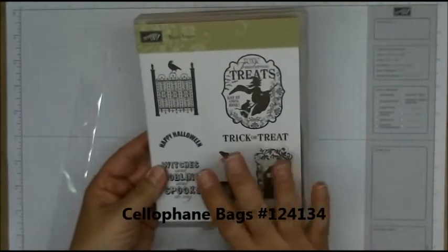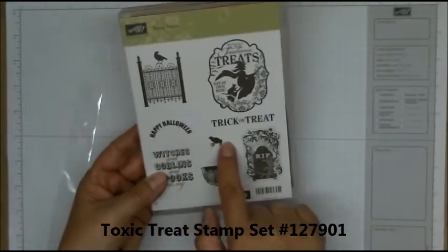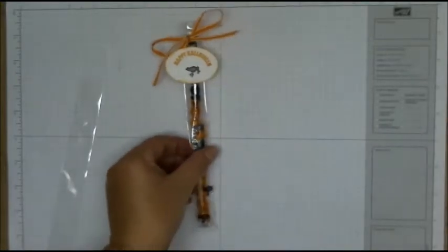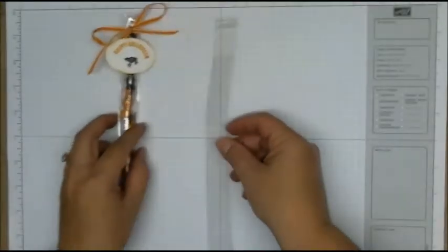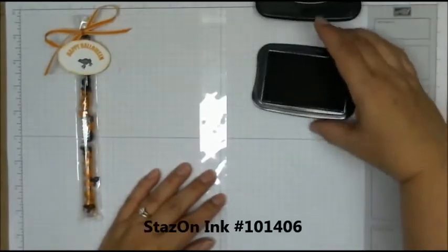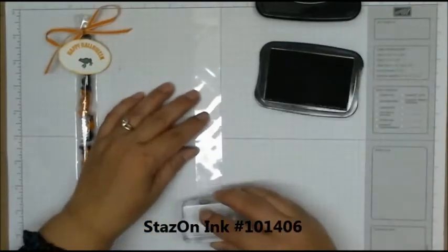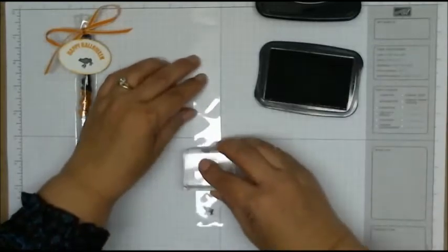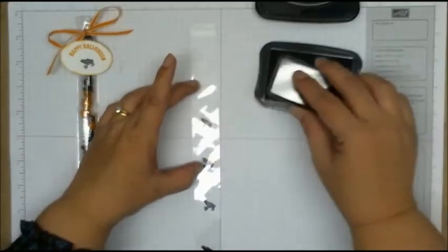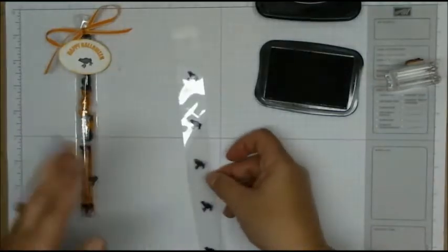From this stamp set, which is in the Holiday Mini, we're going to be using the Happy Halloween phrase along with the cute little frog. Now the first thing we want to do is take the cellophane bags and some Stazon ink and stamp the frog on the cellophane bag, which sort of makes it a creepy little treat that your kids will love.